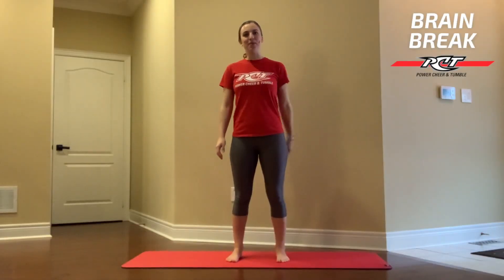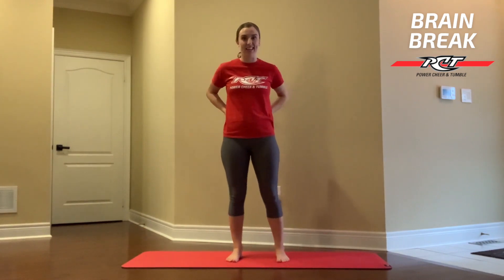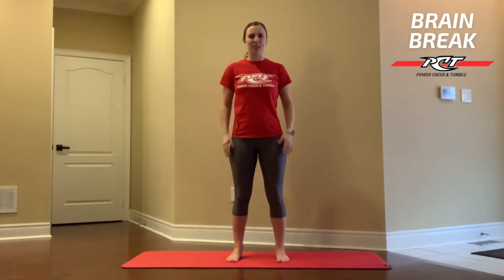Hey PCD family, Coach Melanie here. In today's Brain Break, we're going to be working on our lower back. If you're like me and you're sitting a lot more than you usually do, I'm sure you're experiencing a little bit of stiffness and pain in that lower back. So we're going to go through a series of stretches as well as exercises to help our hip and back mobility as well as some good posture habits. Alright, stand on up and let's get started.